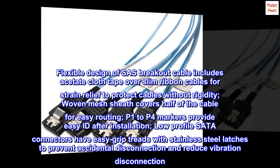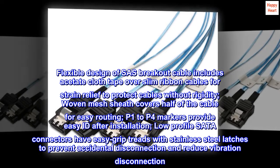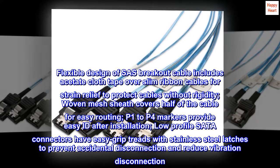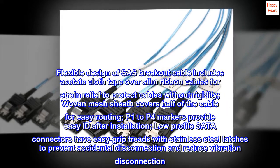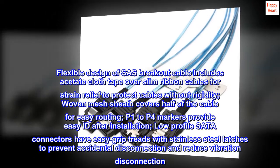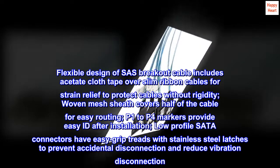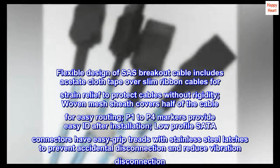The flexible design of the SAS breakout cable includes acetate cloth tape over slim ribbon cables for strain relief to protect cables without rigidity. A woven mesh sheath covers half of the cable for easy routing. P1 to P4 markers provide easy identification after installation, and low-profile SATA connectors feature easy-grip treads with stainless steel latches to prevent accidental disconnection and reduce vibration disconnection.